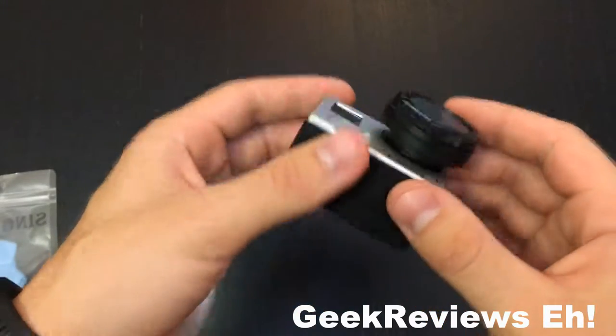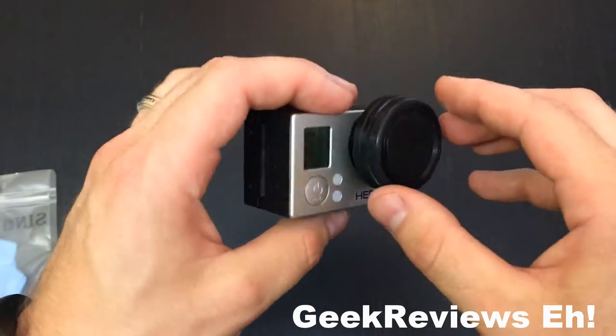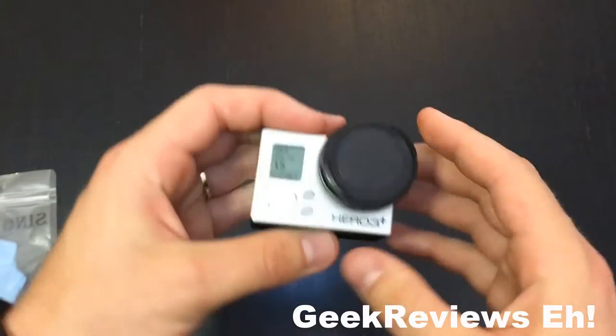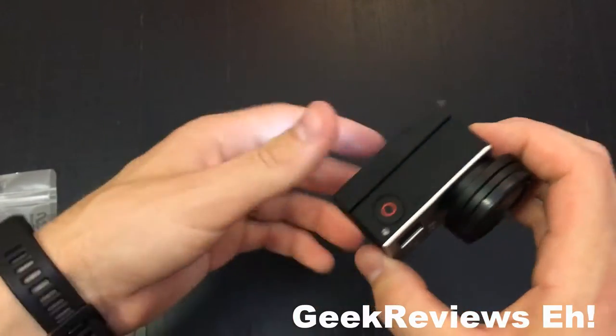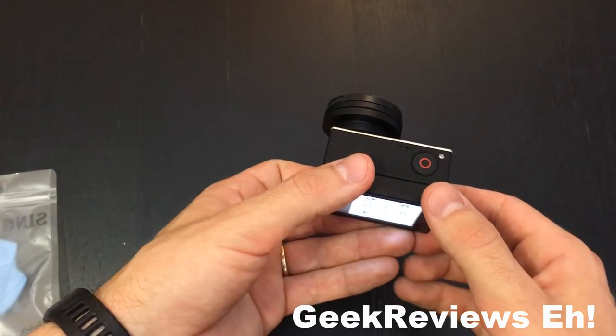So overall, what I've noticed on the playback is that the videos actually show that the colors are a little bit more crisp and that the sun rays are a little bit more blocked out. So overall, for something that you're going to be using a lot, such as time lapse videos, I would suggest getting something like this just to add a little bit more quality to your GoPro. Thanks for watching.